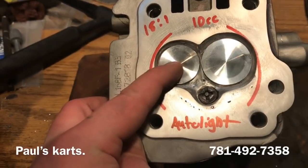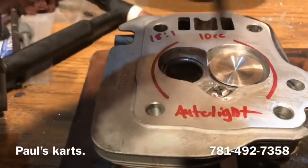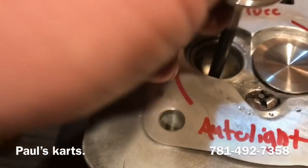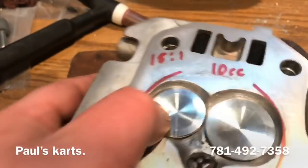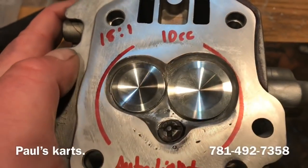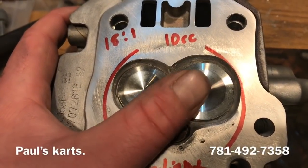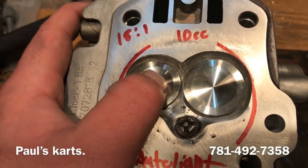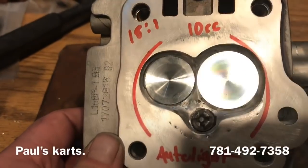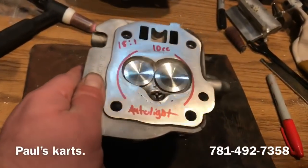The one thing that will help the exhaust valve is going to the smaller valve. By going to the smaller valve, the valve would then be less shrouded. The bigger the valve, the more shrouded it becomes, because it just becomes closer to the inside wall of the combustion chamber. An optimum size intake valve for this might be 28 or 28.5 with a 24 — that combination in this cylinder head with this design would probably work.